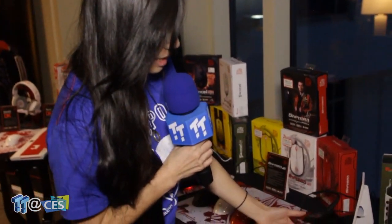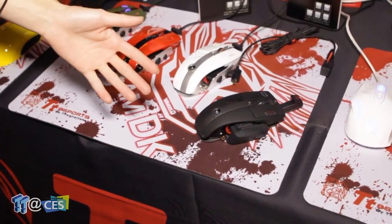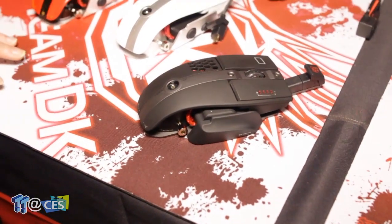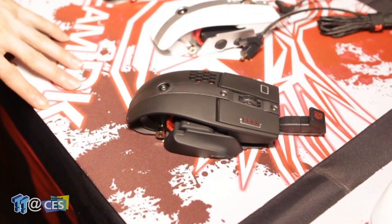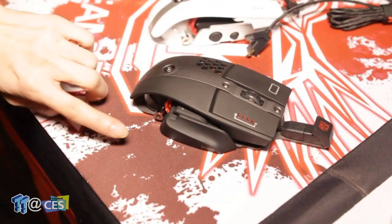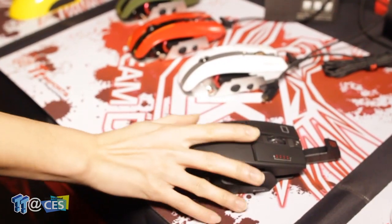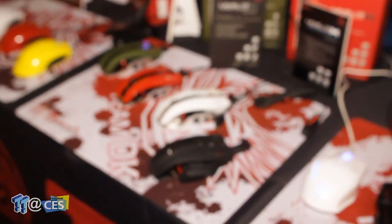Over here we have our Level 10 M gaming mouse. It's not new, but the reason we have it here is to showcase the new Level 10 M wireless mouse being added to the line. The cool thing is it's the same MSRP as our Level 10 M mouse — $99.99 — and it's our first hybrid mouse that works as both a wired and wireless mouse. We also added a wireless transmitter that acts as a finger rest so your finger doesn't slide on the mousepad.